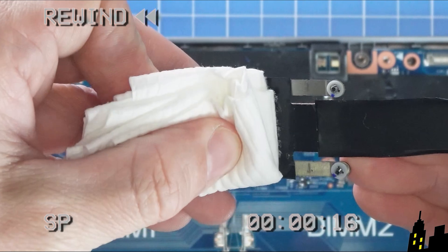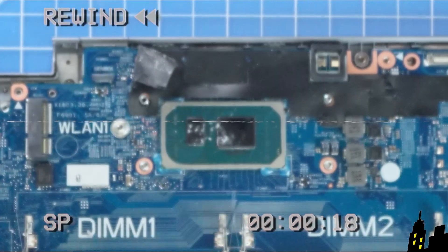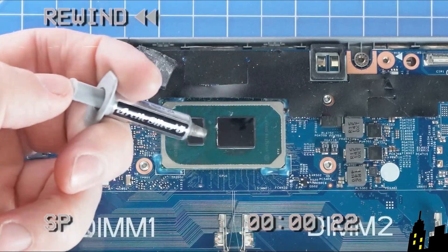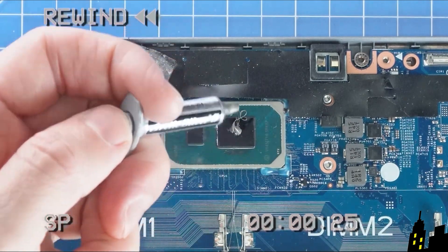Now remember, before replacing the heatsink, I would recommend wiping off the old thermal paste and then applying a small dot on each chip before screwing back in your heatsink.